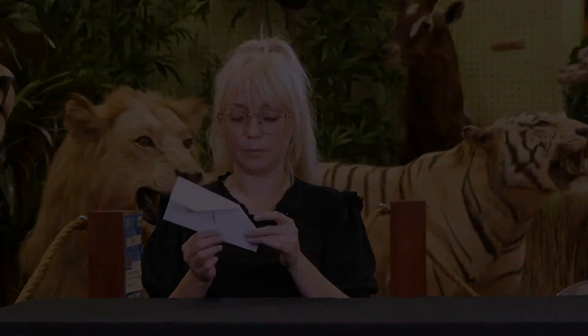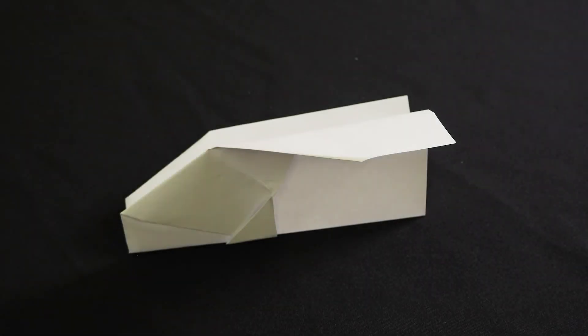And there you have it — I think we're ready to fly. Origami, named after the Japanese art of paper folding, otherwise known as airborne origami.